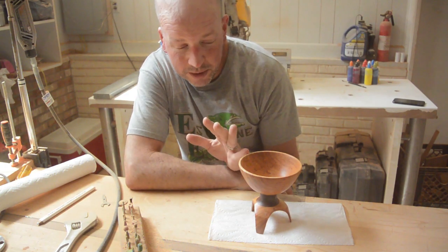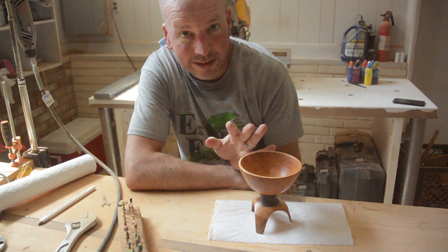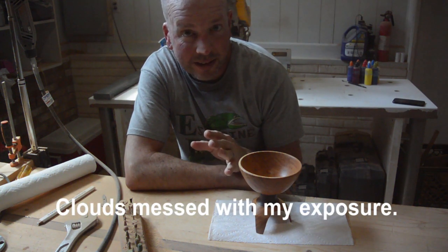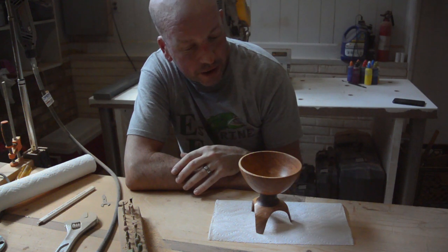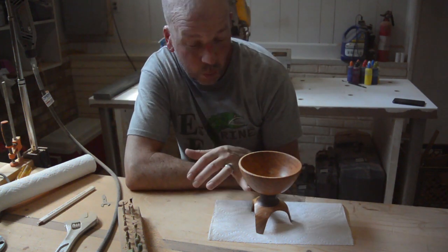I think this wood is hickory, though I am not sure. I got it free off of Craigslist and turned these bowls from logs, basically. When I picked it up, I was told it was hickory. It has a nice grain in it, a nice color. I think it complements the walnut pretty well.